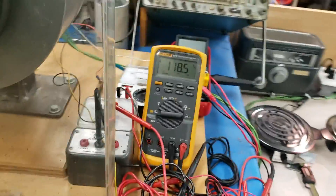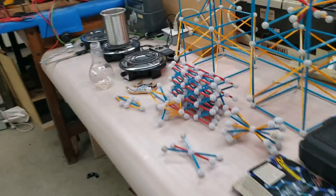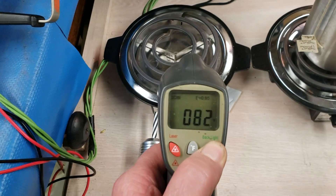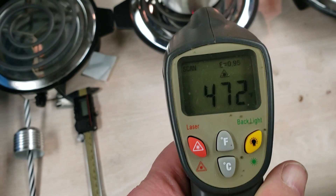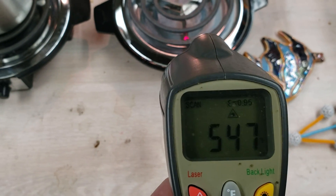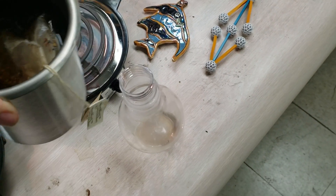So let me prove that to you. This is my tea. I can pretty much guarantee you those three hot plates are hot. This hot plate — 600 degrees, 500, 400, 200 — see this? I can pick that up because it's perfect, resonant heat.